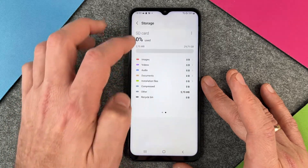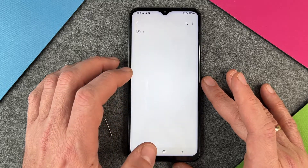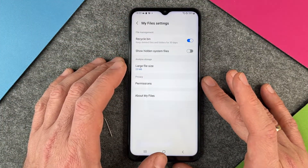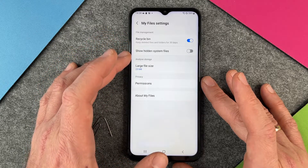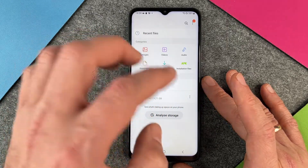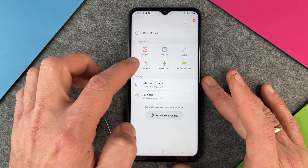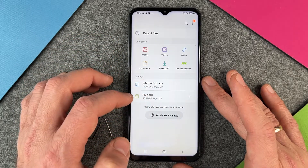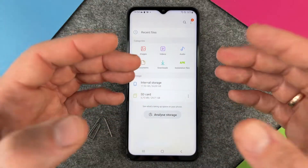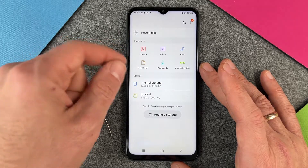I can now change the way my files are stored on my device. I can move documents, images, installation files, downloads, and audio to my SD card, so I have more free internal storage. Also, if you want to change your device, you can just take out your micro SD card, put it in your next device, and you have everything you need.